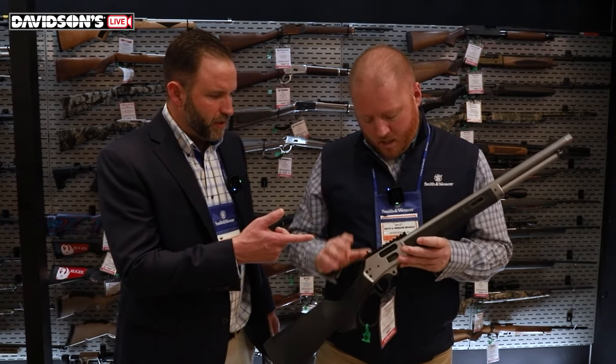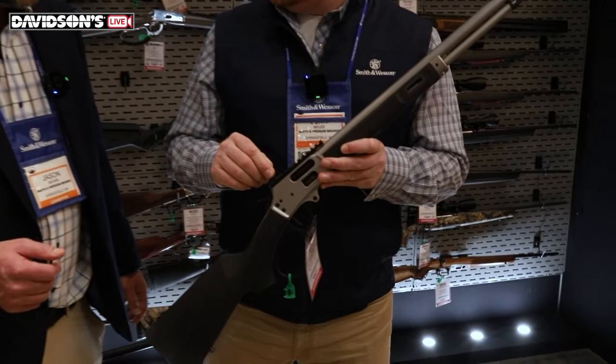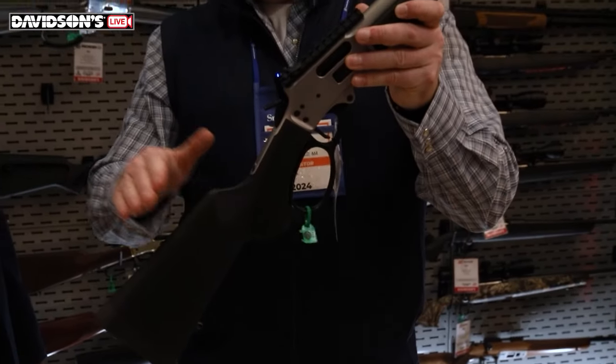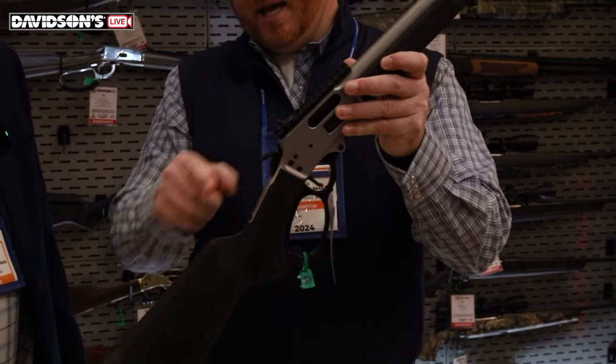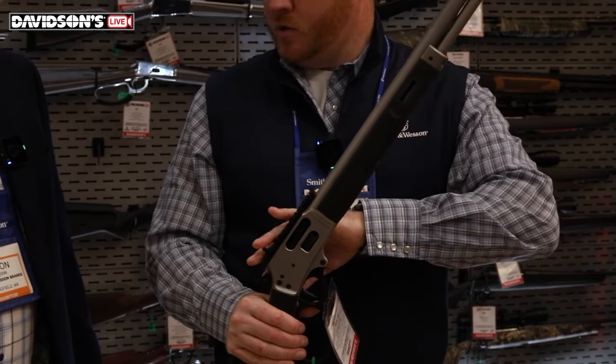It comes with the Picatinny rail already installed, as well as the ghost ring sight system. You do have some filler screws if you don't want to use that. But this comb height is really set up to align the eye on the ghost ring. We know there are a lot of traditionalists out there, so we're set up for that.